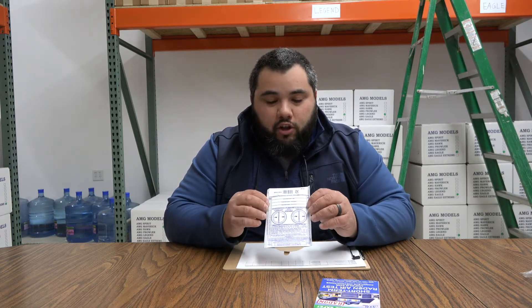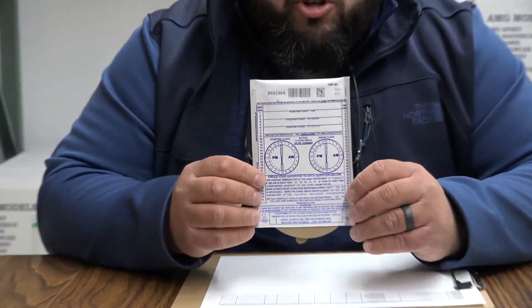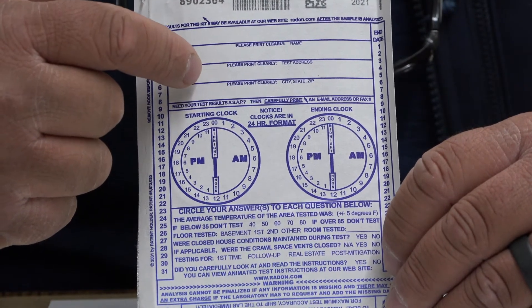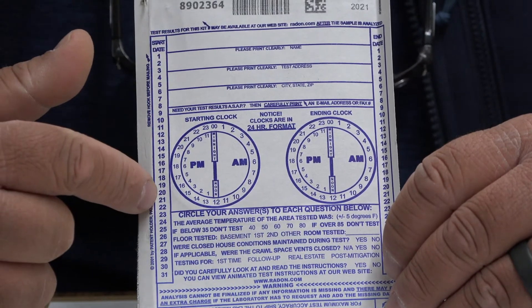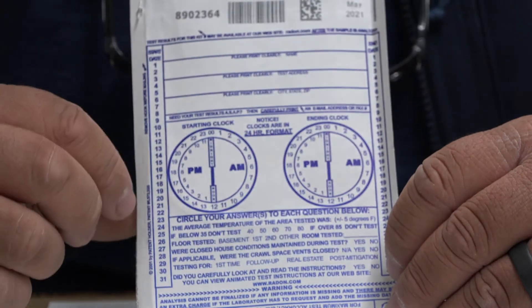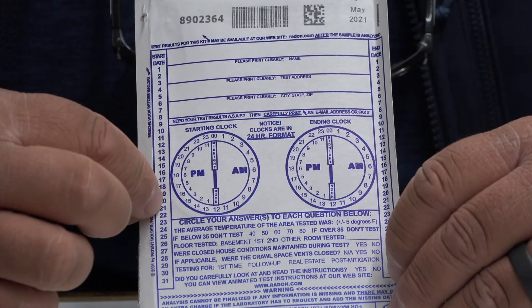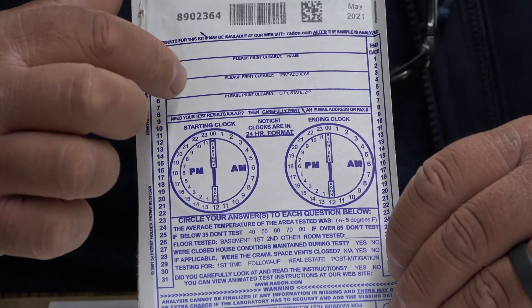As soon as you open it up, the first thing you want to do is take a look at the back. You'll see here you've got your name, address, and your contact information and property information. And then you also have your start date, your start time, your finish date, and finish time. And then there's some questions for you to answer. So right away, go ahead and fill out your name, your address, and all of that information.